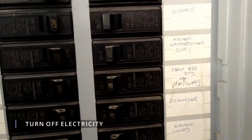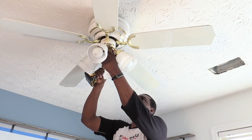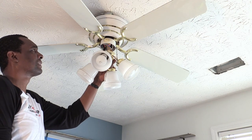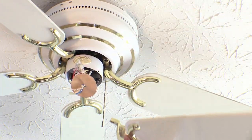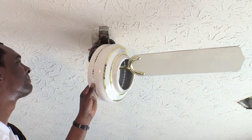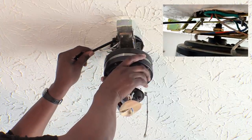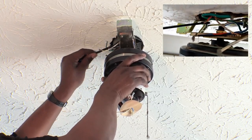To stay safe, make sure you turn off the electricity before you begin working. For this project, we removed the light kit and unscrewed each of the fan blades by loosening the inner screws. Then we used a wrench to remove the fan motor from the ceiling.